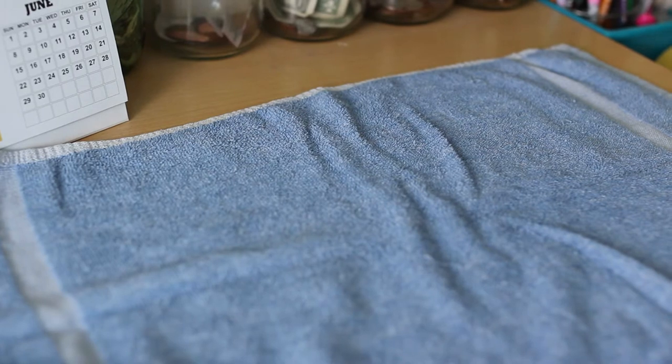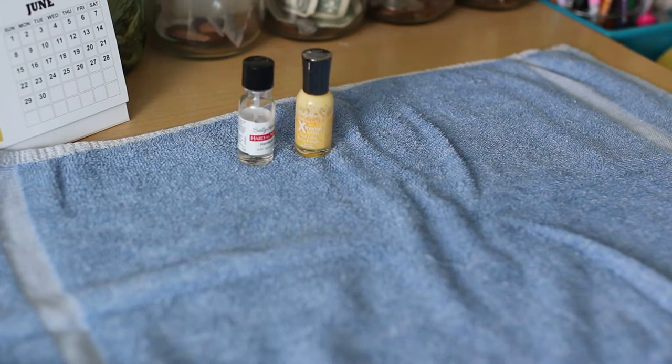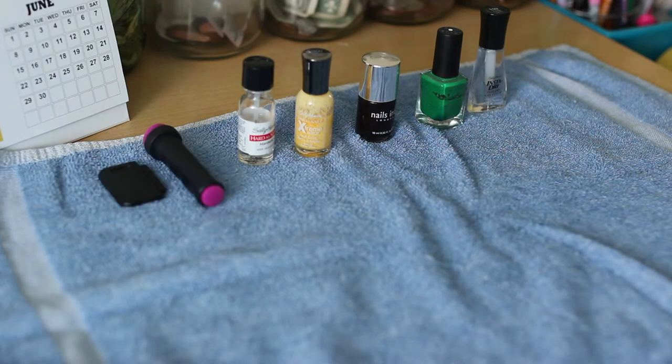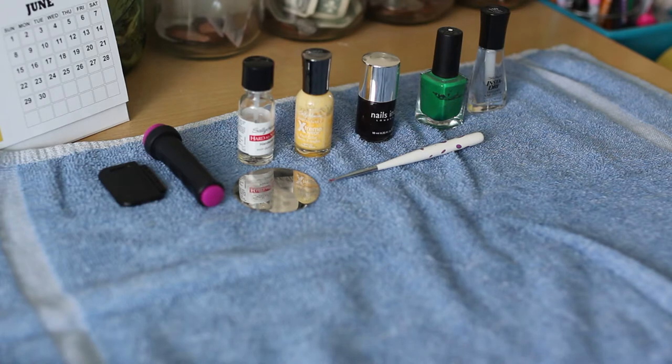So what you'll need to create these pineapple nails is just a base coat, some nail polish, a top coat, a stamper tool, a nail plate — a Conad nail plate if you prefer — and a nail brush.